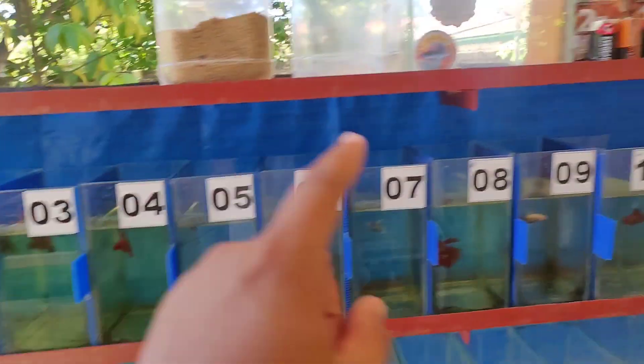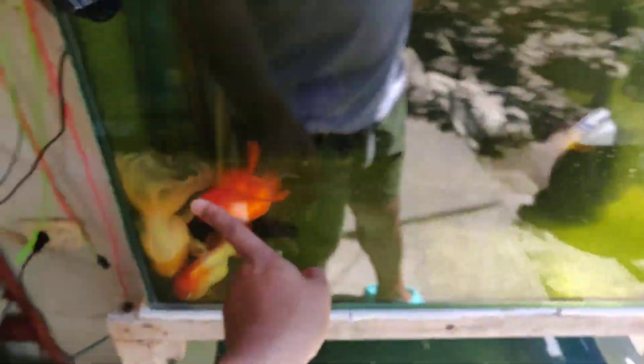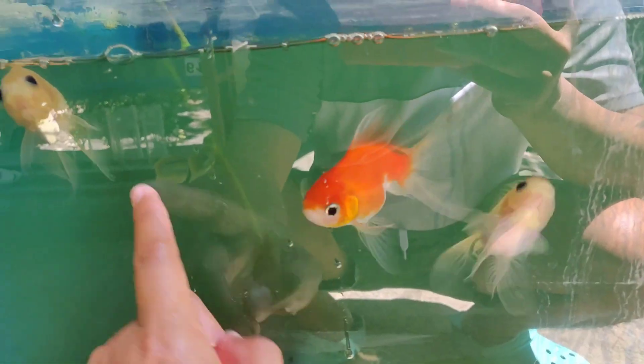Ito yung mga goldfish natin dito. Ang halaga nating goldfish — hindi ko sila binabenta mga keepers, for keep lang ito sila. Kasi matatagal na ito sa akin, mga sobrang isang taon. Ito yung aking breed na goldfish — Orandas. Yung mga breed natin.